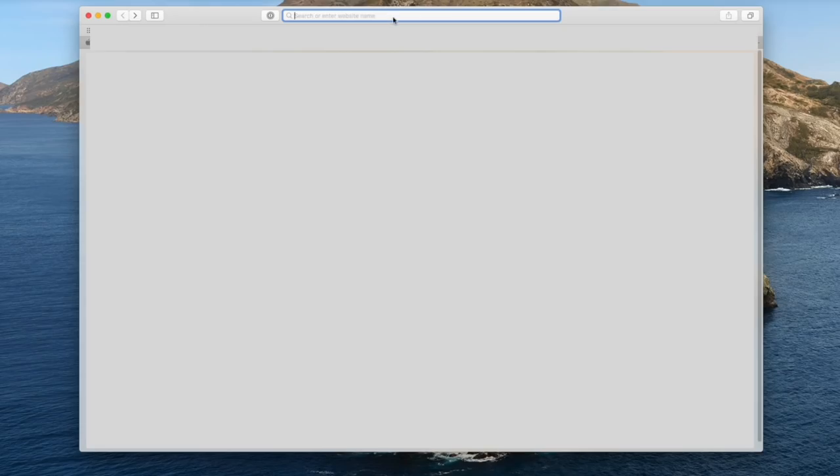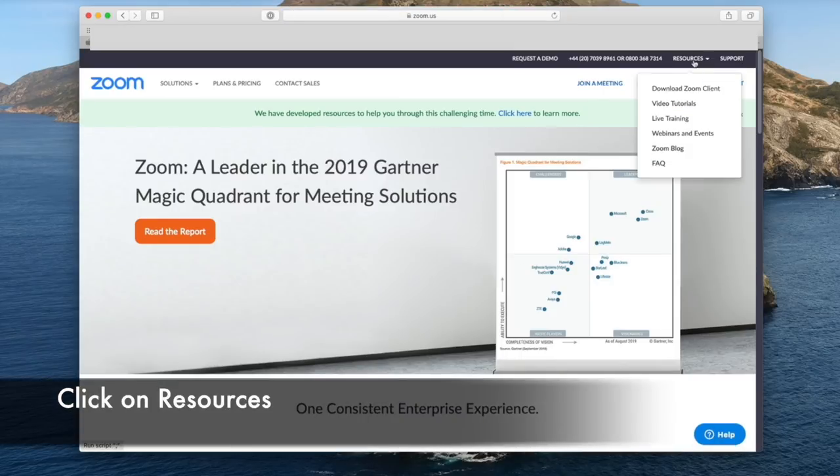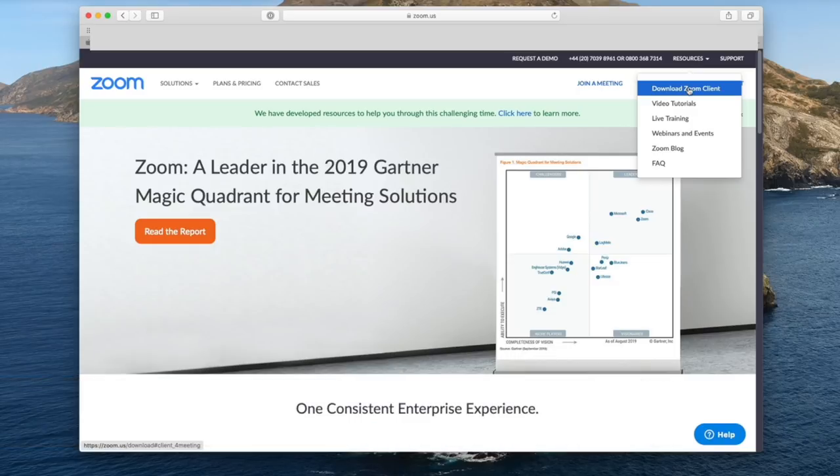If you are a teacher, you're going to be much better off downloading the desktop application onto either a PC or a Mac. Students can do this too, as there are a few extra bells and whistles. Go to zoom.us and you'll see in the top right-hand corner it says 'Download Zoom Client.'